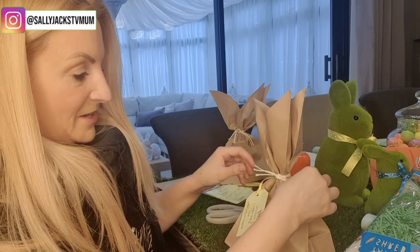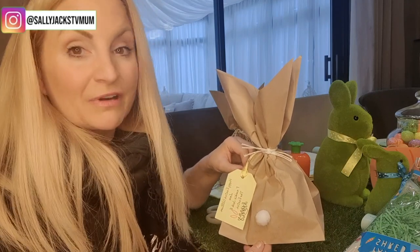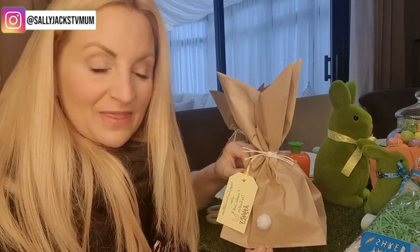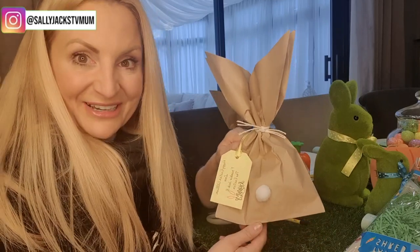Oh my gosh, is that not the quickest vlog ever! And that is now your Easter bunny bag — to give to the kids, to give to grandchildren, to make with the grandchildren, to give out at school, out of church, and so many other possibilities. It is so easy. I hope you enjoyed it — I told you it was going to be a quick one!